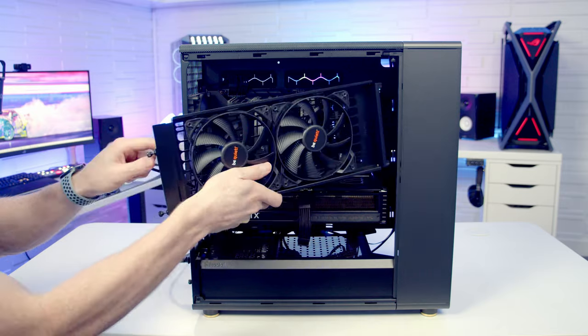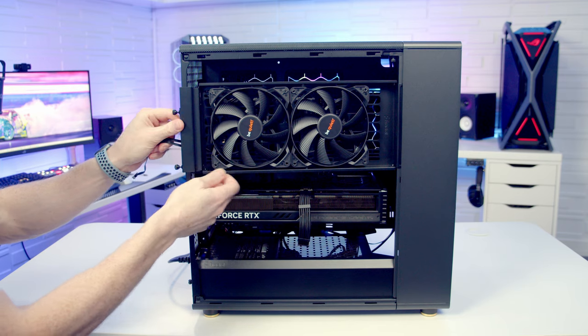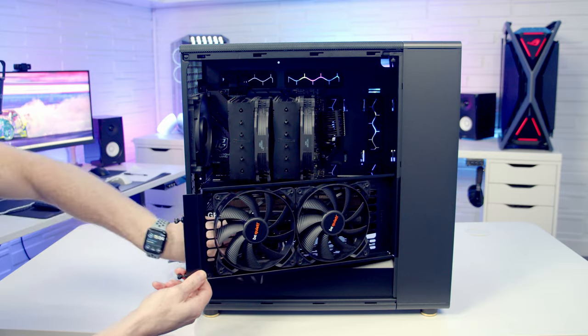Installing the bracket in the top position will limit your CPU cooler height. With the NH-D15 there was no way it was going to fit in this position. The maximum CPU cooler height with the bracket installed at the top is 155mm.